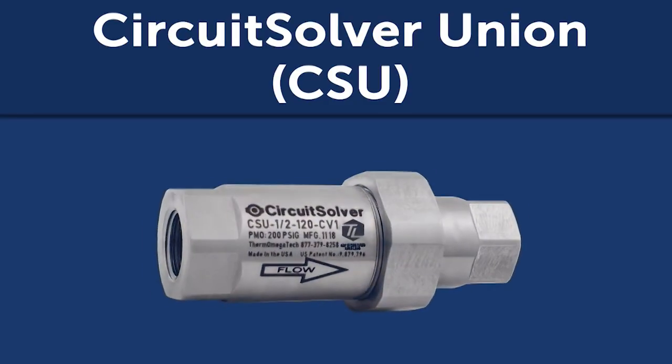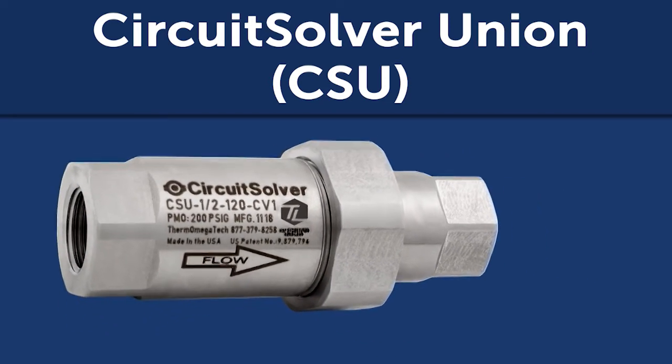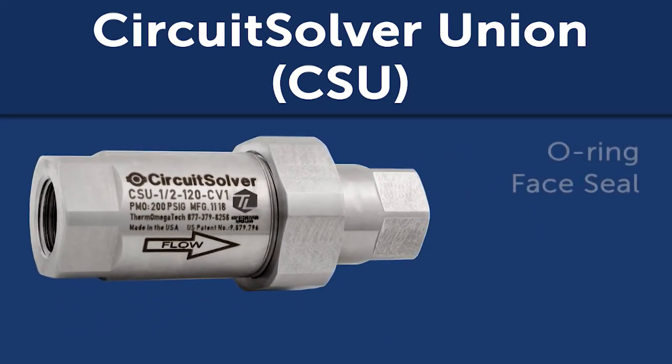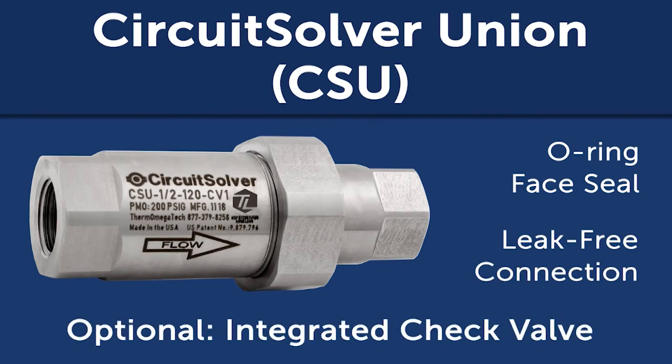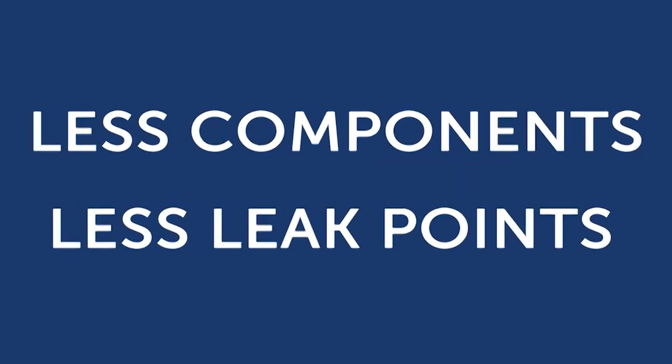Circuit Solver is available as a Circuit Solver Union, which adds a union with an integrated O-ring face seal to the valve for a leak-free connection, and an optional integrated check valve to reduce the number of components and minimize leak points.